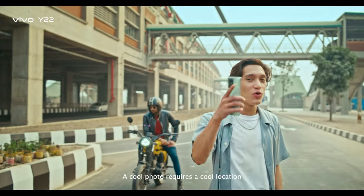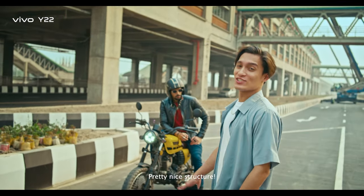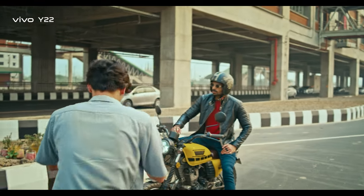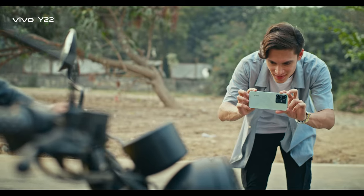This is a cool location. Let's see here — pretty nice structure. Let's see how it turns out.